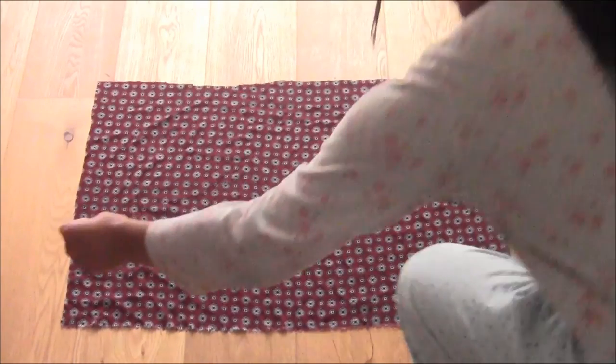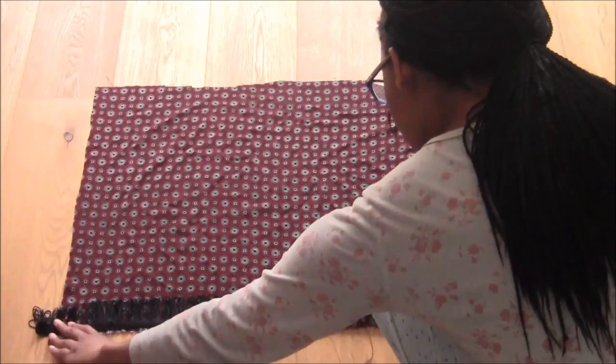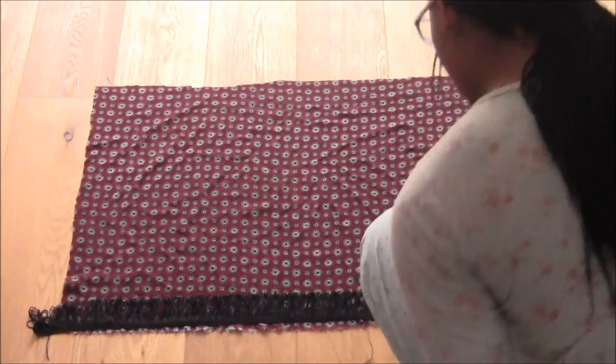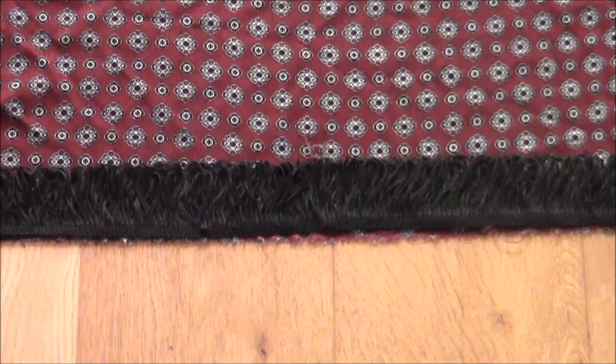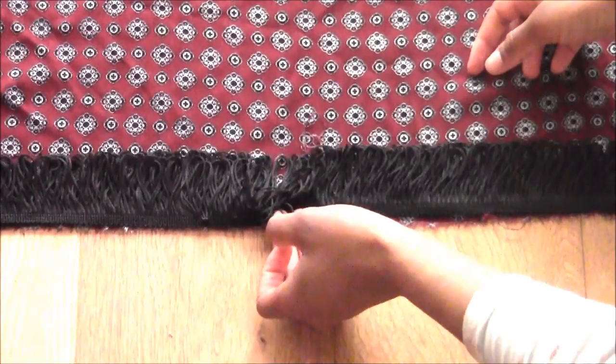Place your fringe fabric on the bottom of one of the longer sides of the rectangle with the fringe facing in towards the center of the fabric. Place the fringe as close to the edge as possible and decide if you want one or two layers of fringe.